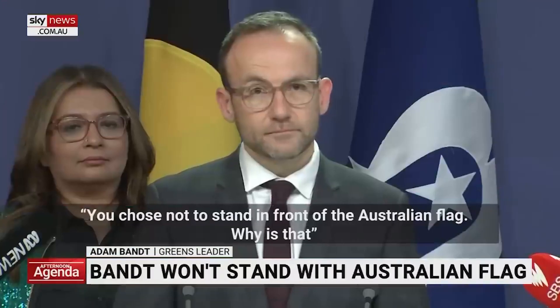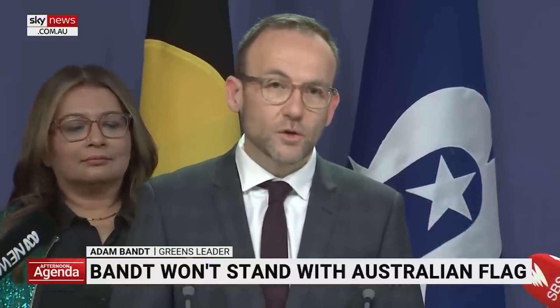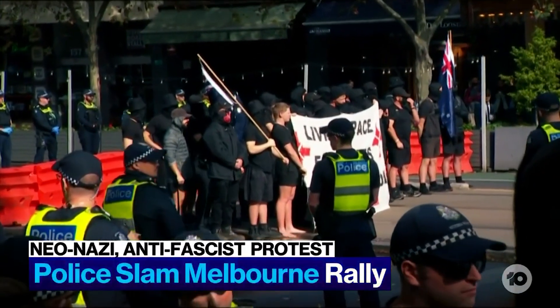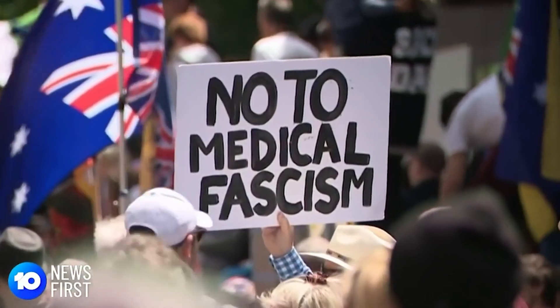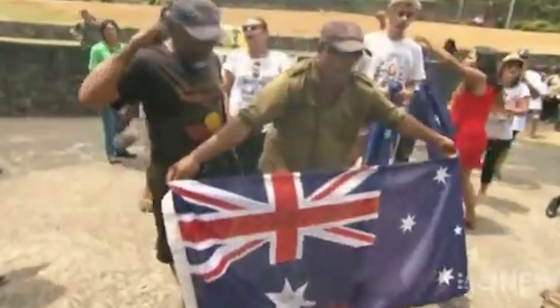Every few years there's some controversy stemming from the current design — whether that's progressives disavowing it or conservatives rallying behind it. In recent decades it's become a favourite symbol of white nationalists. After Covid it's becoming much more common to see the flag flying upside down in protest, and it's becoming less common to see it flying alone without an Aboriginal flag next to it. Although there are not often direct calls for a new flag, there's clearly some dissatisfaction with the current design.